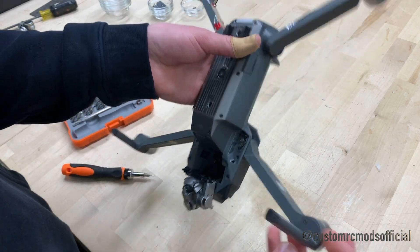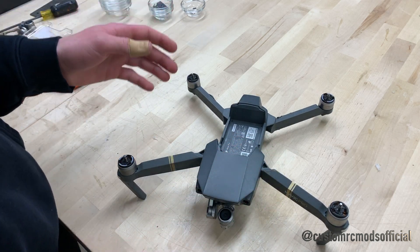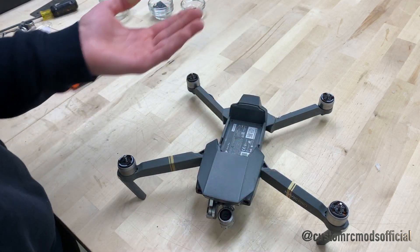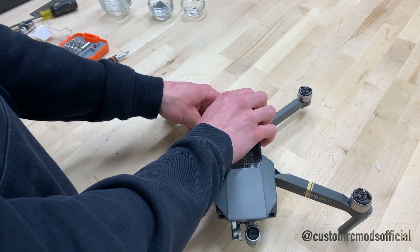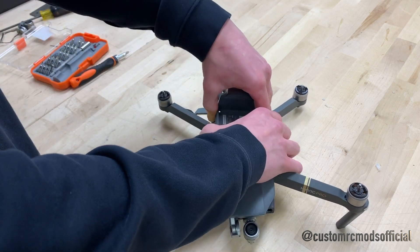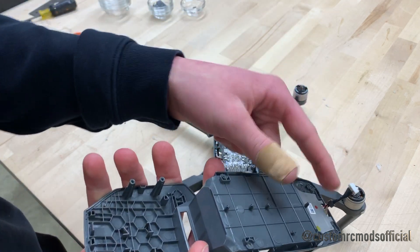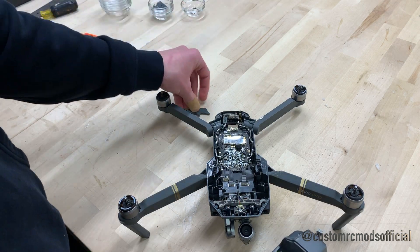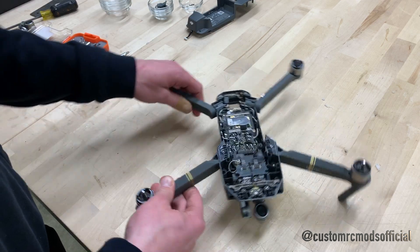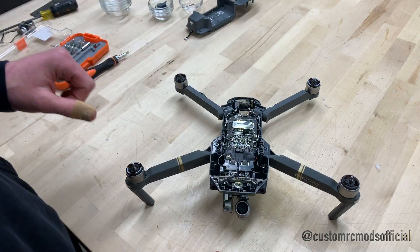Now that we've gotten all of the screws out, we can go ahead and flip the Mavic over and take off the top plate. This thing actually snaps in fairly tightly, so make sure that when you're doing this you have a little bit of force but you're still very gentle. My first time I ever did this I was really concerned I was going to break it in half — it does take a good amount of force. Give it evenly so it comes off just like that. All I did was pull it from the back. You're also going to need to unplug the GPS module. So once we've got that done, we can set this piece aside and we're into the gimbal board itself.